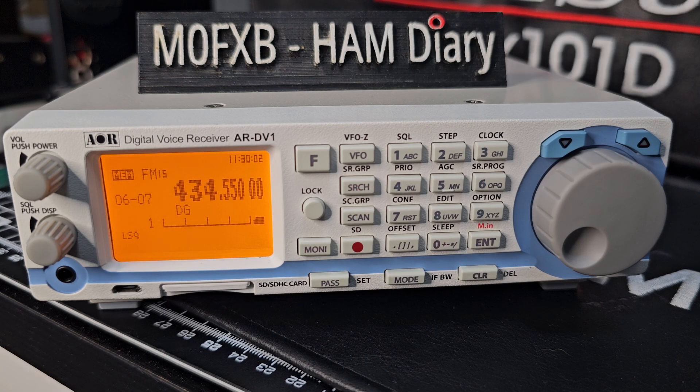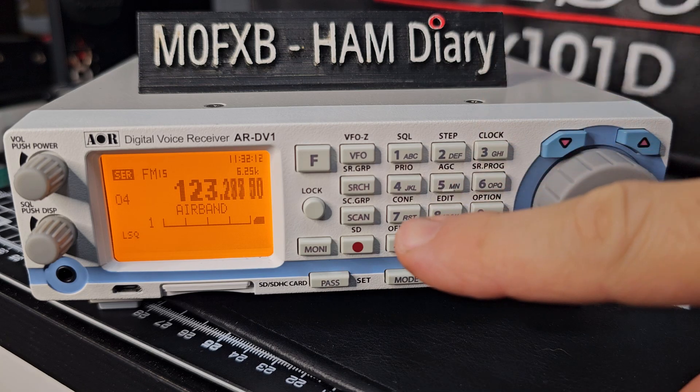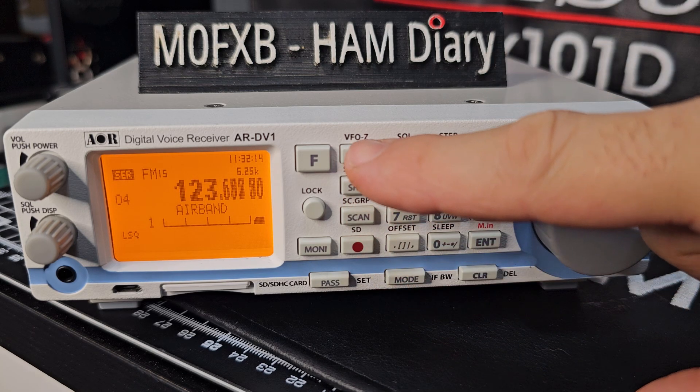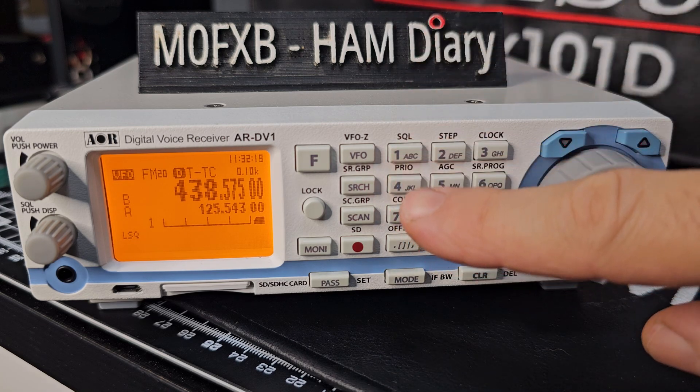Make sure we press Enter to complete it. I think the idea behind it is when you go to scan — it's quite a confusing scanner and there's quite a lot of learning to do, as with all scanners I would say. I've just selected search, which is this button here. Let's go back to VFO — so that's VFO mode. In this mode we can type frequencies.